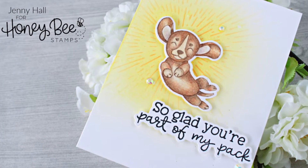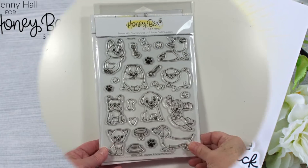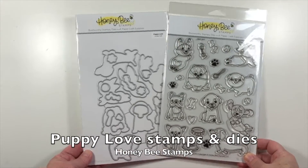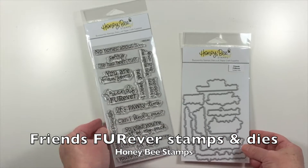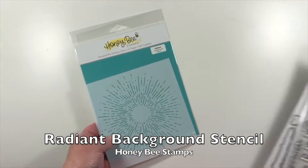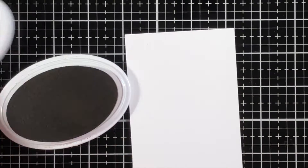Hello, Jenny Hall for Honey Bee Stamps. Today I'd like to share a project created with Puppy Love Stamps and Dies, Friends Forever Stamps and Dies, and the Radiant Background Stencil.